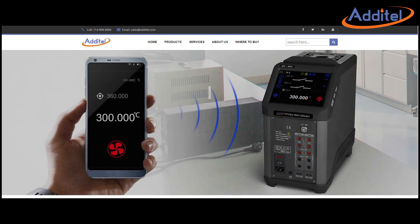We hope you've enjoyed this video of our ADT-875 dry well. For questions or help, please visit Atatel.com.